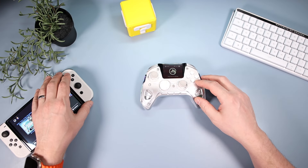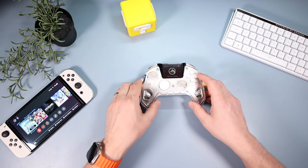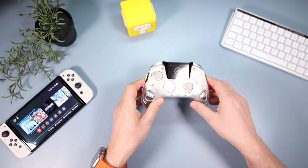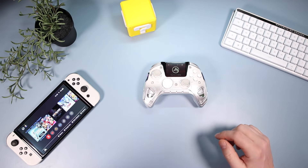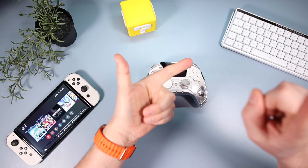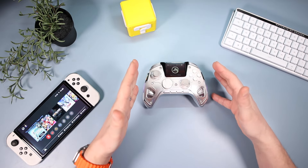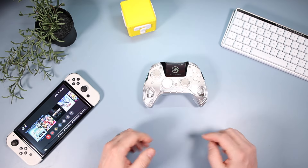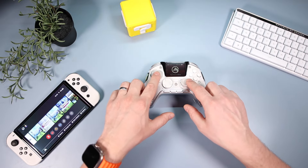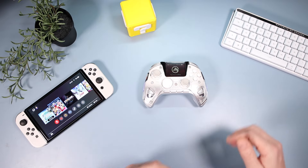I have connected this to my Switch, but I haven't really used it much there because of the button configuration — A, B, Y, X is kind of the wrong way around for the Switch. I've mainly been using this on my PC, but it also does Switch, iOS, and Android. For the purposes of this video, the Switch menus make it easier to demonstrate the features on camera.